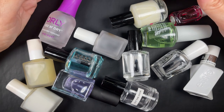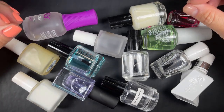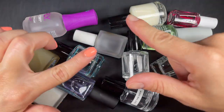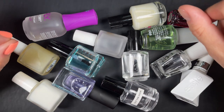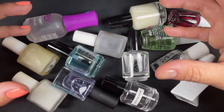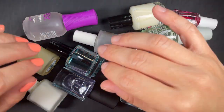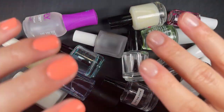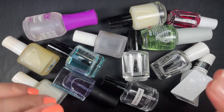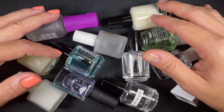Hi guys, welcome back to the channel — and welcome if you're new here. One of the main questions I get is: what is the difference between a base coat and a top coat? Are they interchangeable? They're not interchangeable and they have many differences. I want to go through some facts about what base coats are, what they're made for, some of the benefits, and then the same for top coats, and then go over some key points.